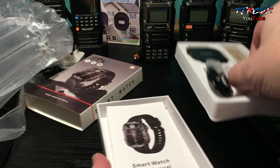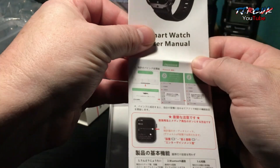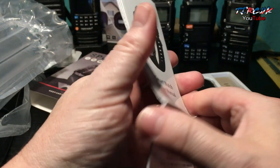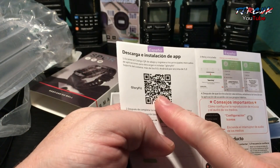Underneath you've got your smartwatch user manual. You can use this to scan the QR code and get your app. Once you've got your app, you can sync it to the phone and make calls.